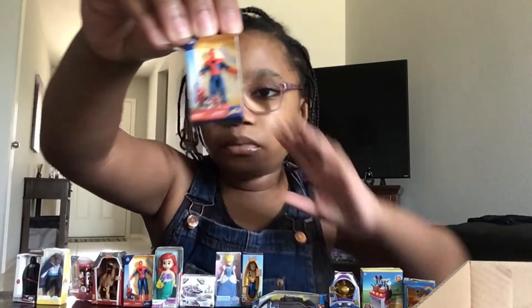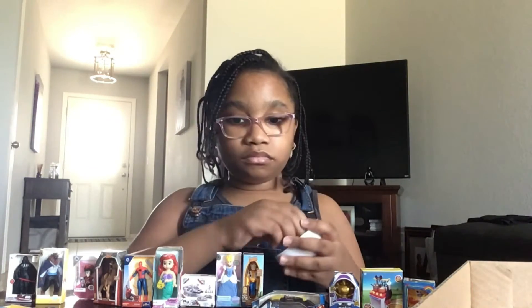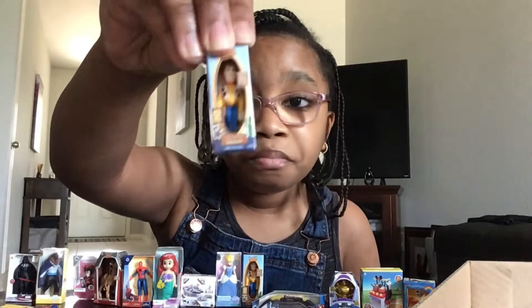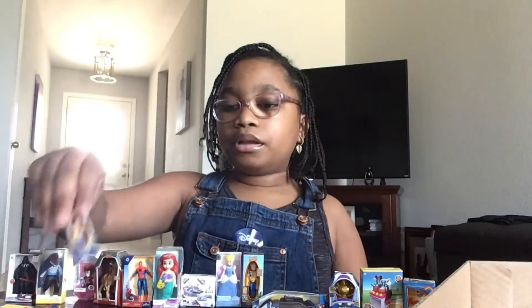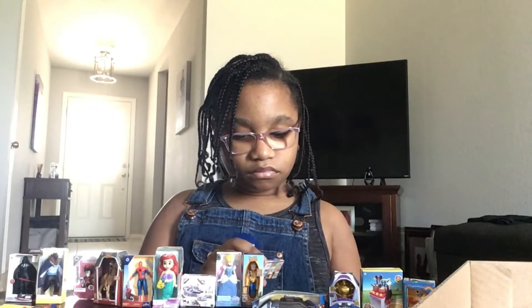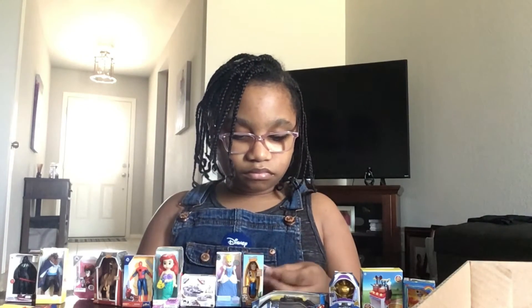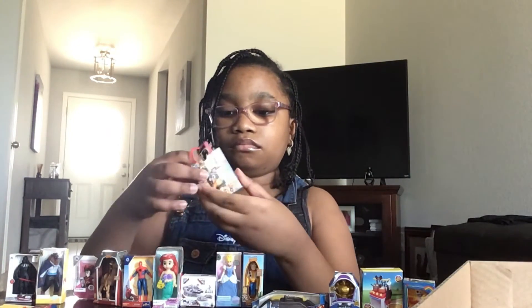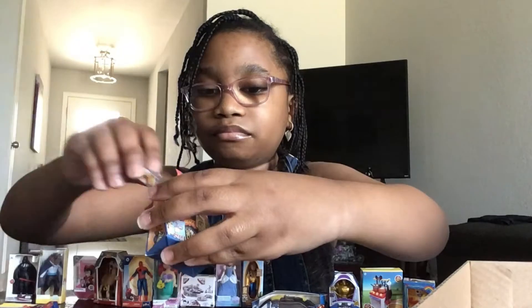A duplicate of Spider-Man. I'm running out of room, y'all. Another duplicate — another duplicate of Woody. Yep, duplicate, duplicate. Ooh, I got a bag! Whoa, y'all, look at that bag — it is so detailed! I could put my duplicates in here. I could go mini shopping. Last ball!